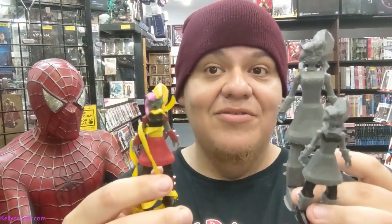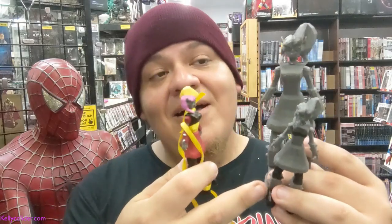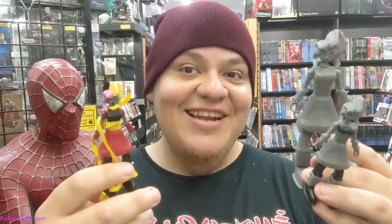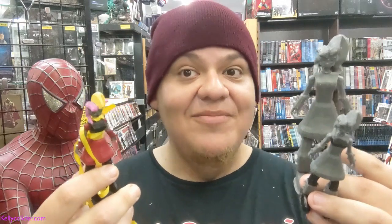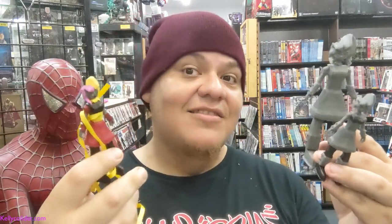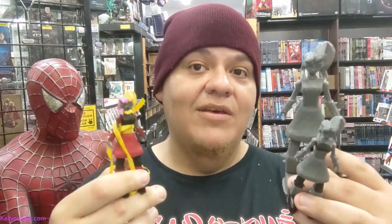Here it is — all three versions of the figure. Thanks to Tate's Comics for letting me come out here and film and keep pushing my Kelly Collider figure. Stay tuned at KellyCollider.com and at Kelly Collider across social media. Thanks to everyone who's been sharing and helping grow the brand. Until next time, bye!